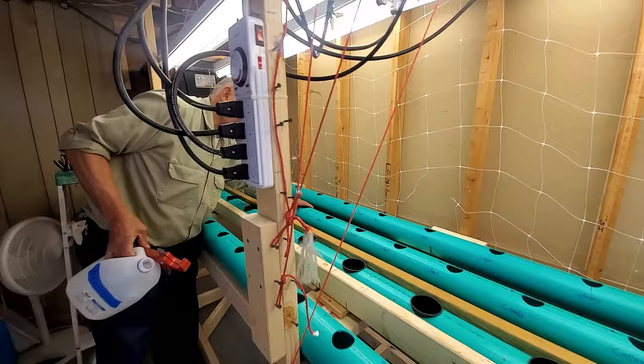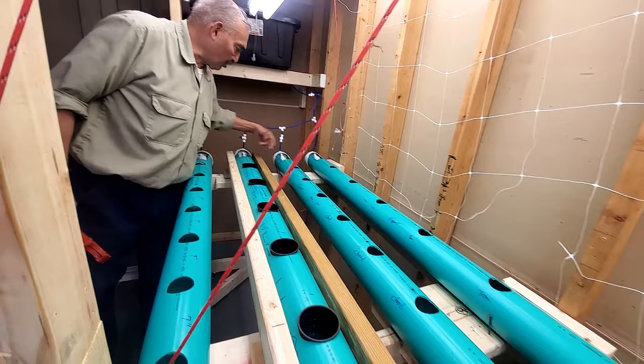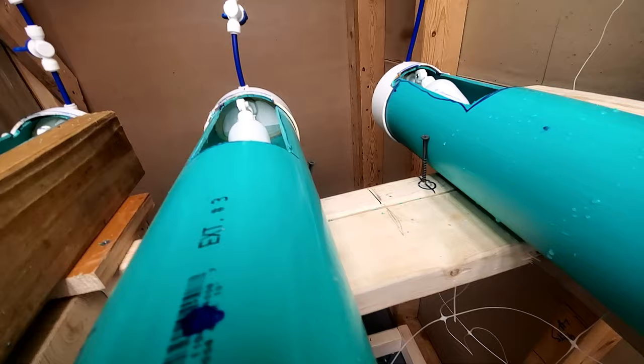I haven't fastened these yet - I only have a screw on the end, so don't mess with them. I have to get some pipe straps and tighten them up. They need screws. It works - just don't mess with it.